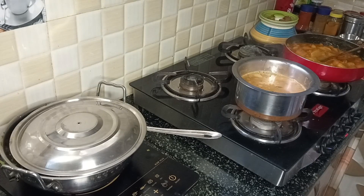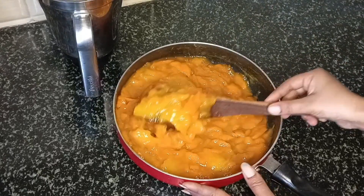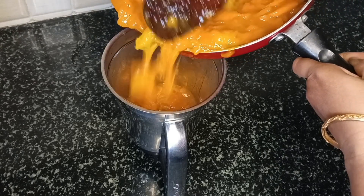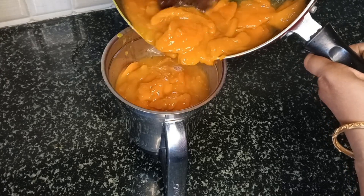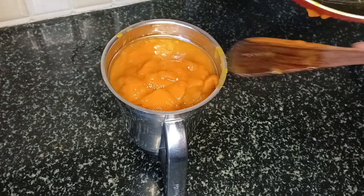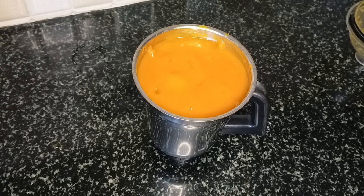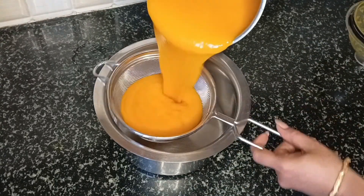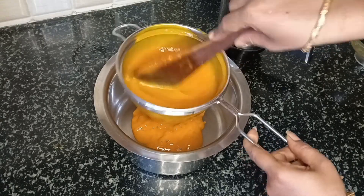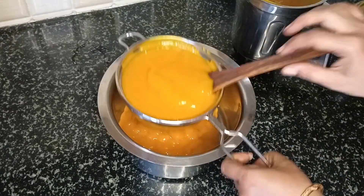I will cook this mango pulp. Now I am going to grind it and mix it in my mix jar. I will paste the juice and strain it. I will strain it in the same way.